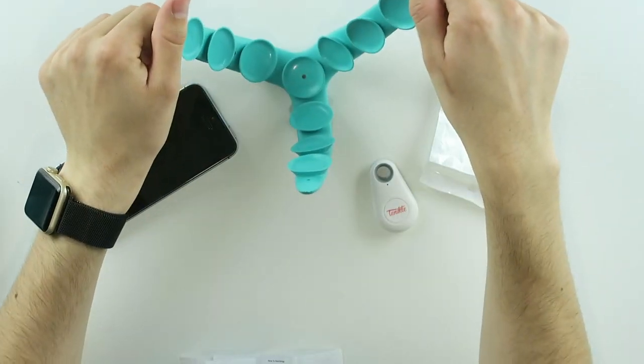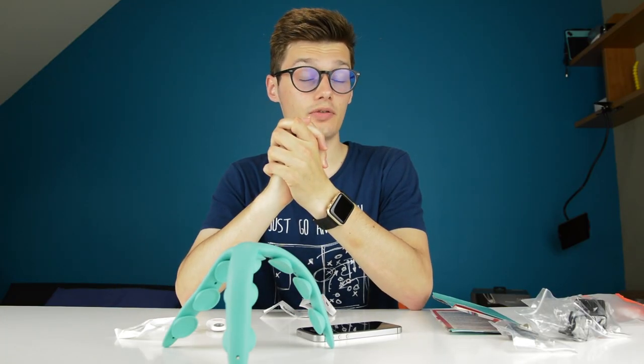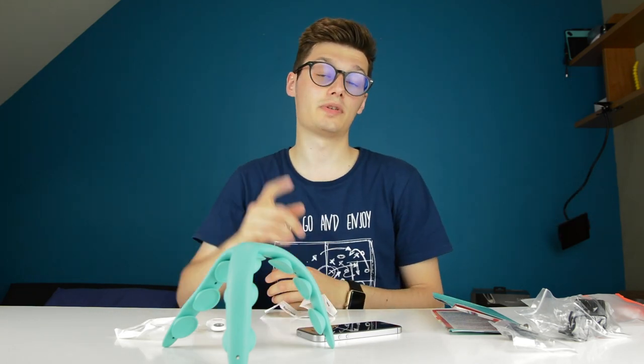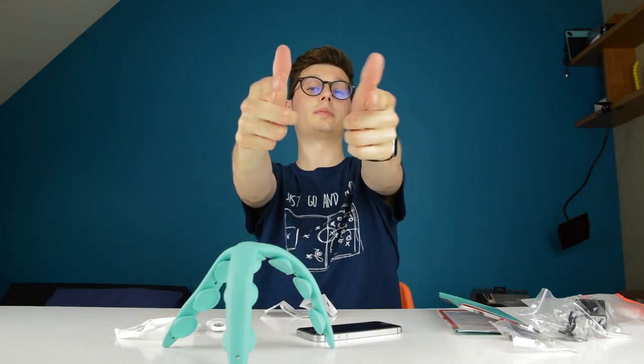If you have any questions regarding the Tentacle, let me know in the comment section down below and I'll be very glad to answer them. I hope you enjoyed this video. If you did, leave a like down below. If you didn't, leave a dislike and tell us why so we can improve our videos. I hope I see you — whether you're watching this on your phone or your computer screen — in our next video. Bye-bye.